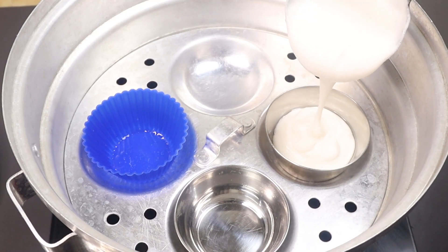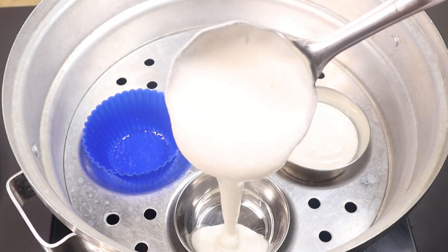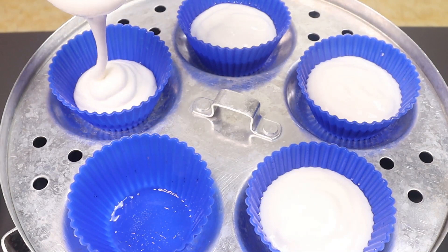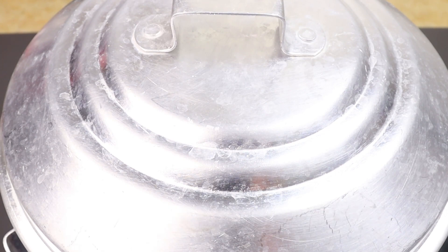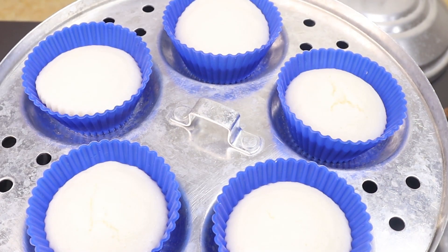You will have to cook the pot a bit. You can cook the pot for about 10 minutes. Please stir the pot and put this in for 10 minutes. You will want to cook after 10 minutes.